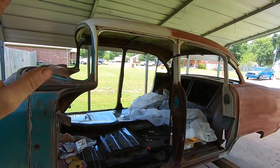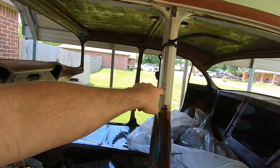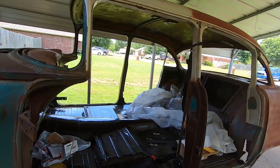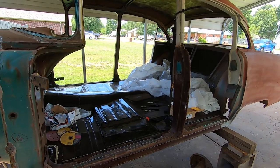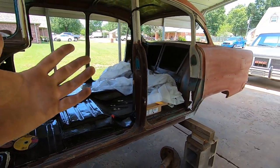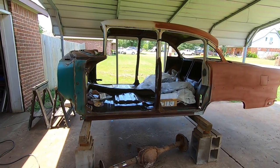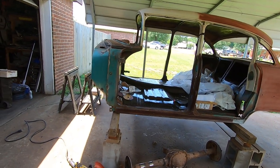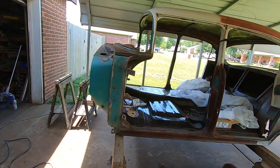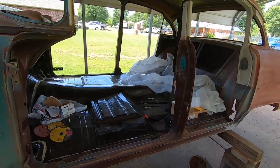Since this is a four-door sedan and I have a B-pillar here, I wanted three-point retractable seat belts just for the safety factor for my wife, knowing that she's going to be driving this car. As far as I know here in Oklahoma, if the car didn't come with seat belts originally you don't really have to have them, but I usually put seat belts in my stuff. I've always done lap belts — I've never done a three-point in an old car like this.